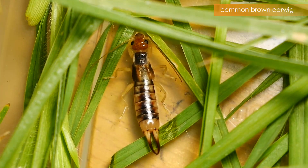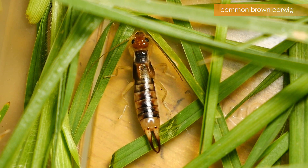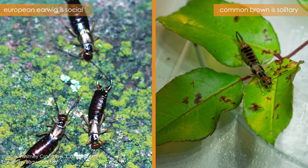Another feature which can help to tell these two earwig species apart is their social behaviour. While the European earwig is a social insect and is found congregating in large groups, the common brown earwig is more solitary and is often found on its own.